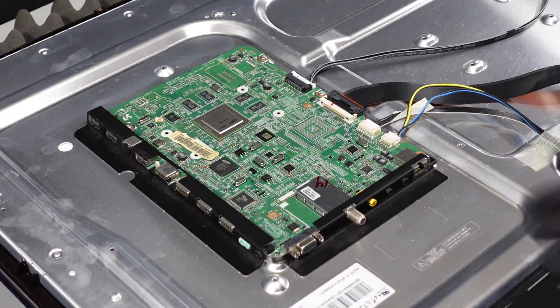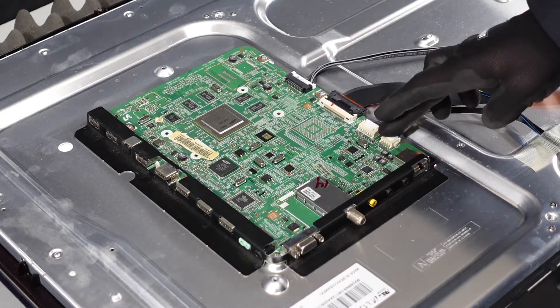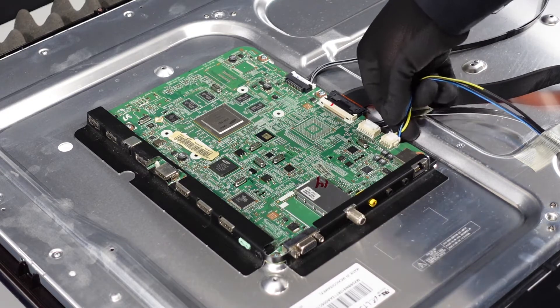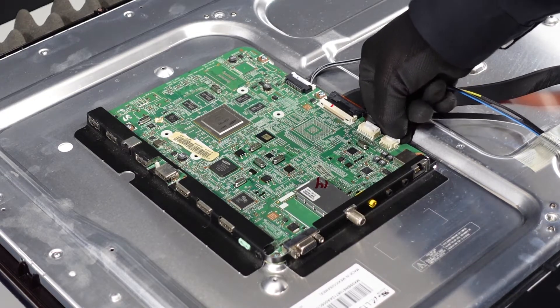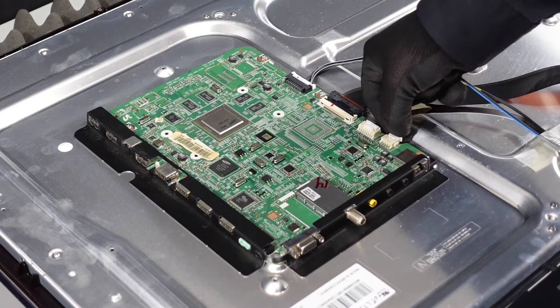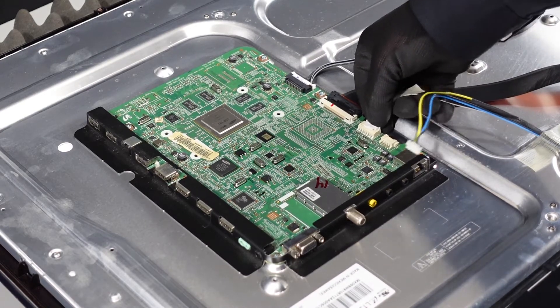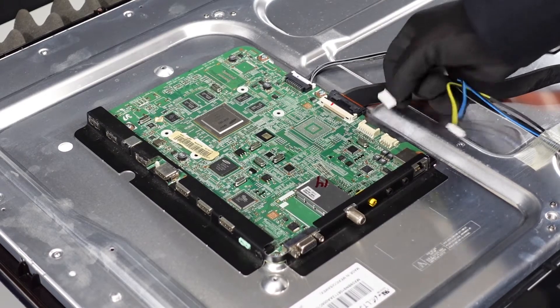First stop is the main board. We're going to want to get these clips removed first. A lot of them are going to be very similar style. You just want your finger underneath the cords, pinch down on the top to release it, and they should just come right out of there. Same thing with this guy — we're going to use our thumbnail and pull it right out.